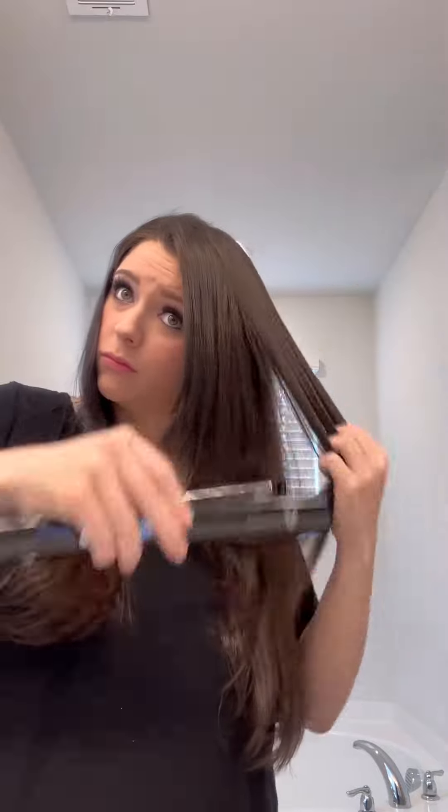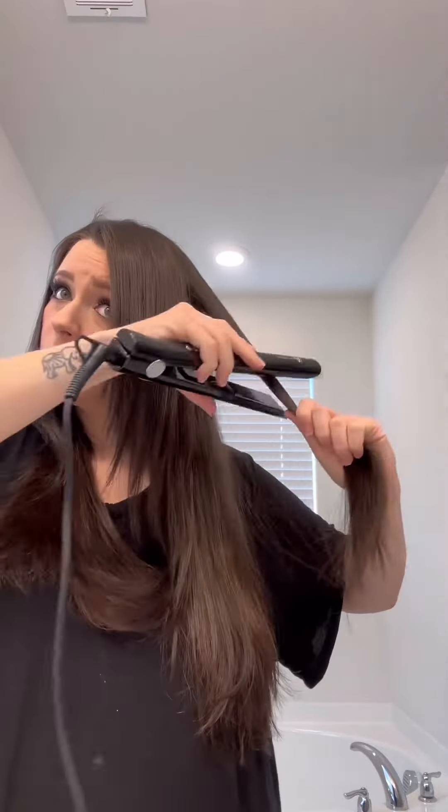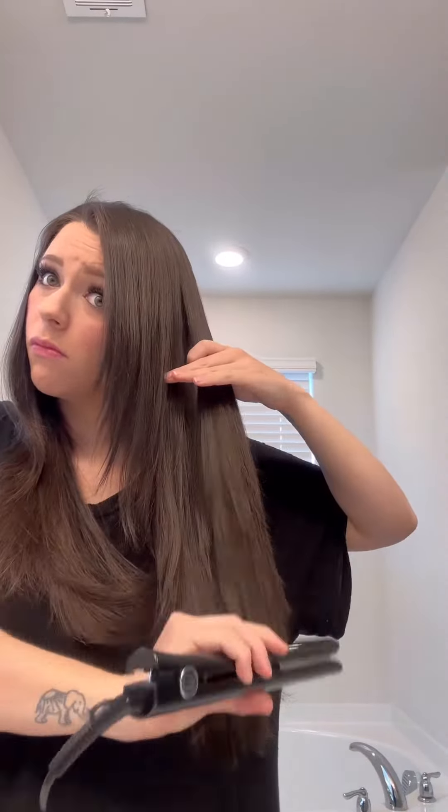After 60 minutes, this hair straightener will automatically turn itself off, so God forbid you have mom brain like I do sometimes, it will turn itself off and you don't have to worry about burning your house down. Obviously I always remember to turn it off, but I'm sure there are moments where anybody, including myself, can just forget.